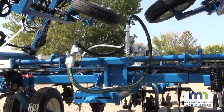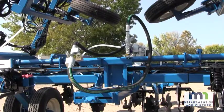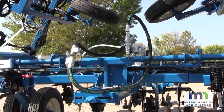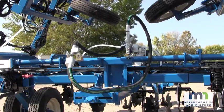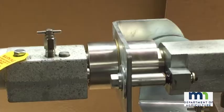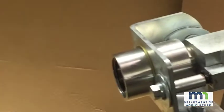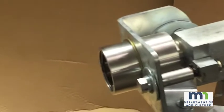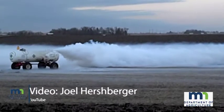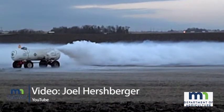The breakaway coupling device, or what is often referred to as the quick coupler or pull-away coupler, is a required safety device that must be installed on an ammonia application unit. The two segments or halves of the breakaway coupling device separate, stopping the flow in the event of a separation between the application unit and nurse tank. Without an operable breakaway coupling device, an uncontrolled ammonia release is likely.